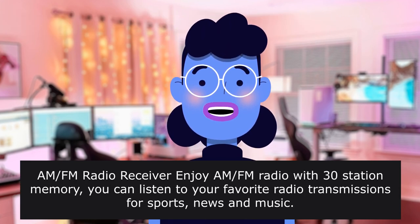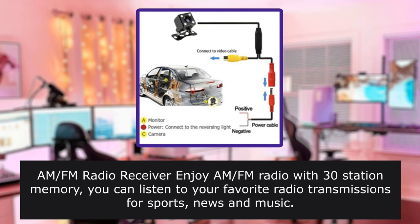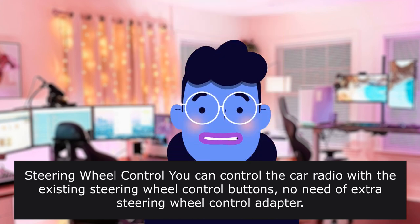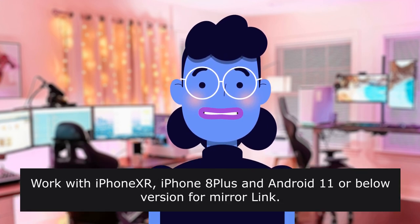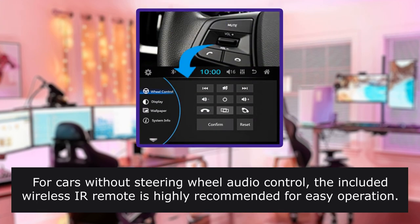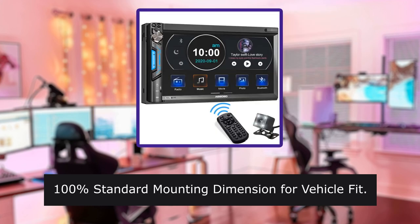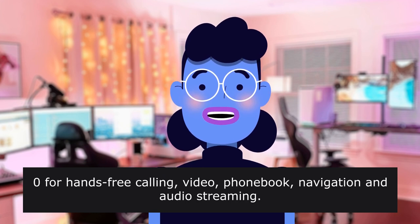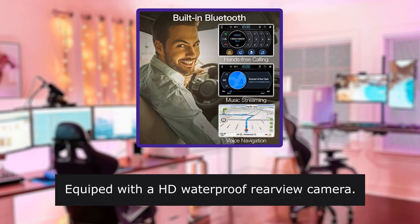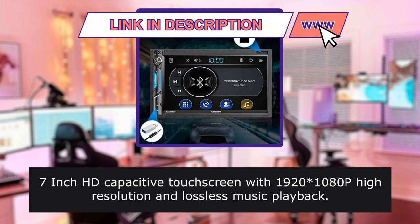AM/FM radio receiver: enjoy AM/FM radio with 30-station memory. Steering wheel control lets you control the car radio with the existing steering wheel control buttons — no need for an extra adapter. Compatible with iPhone XR, iPhone 8 Plus, and Android 11 or below for mirror link. For cars without steering wheel audio control, the included wireless IR remote is recommended. 100mm standard mounting dimension for vehicle fit. Bluetooth 5.0 for hands-free calling, video, phone book, navigation, and audio streaming. Equipped with an HD waterproof rear view camera. 7-inch HD capacitive touchscreen with 1920×1200 high resolution and lossless music playback. 1.5A USB for phone charging.